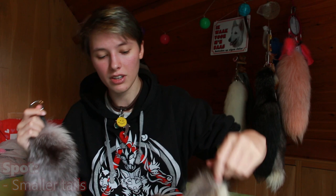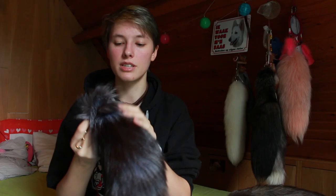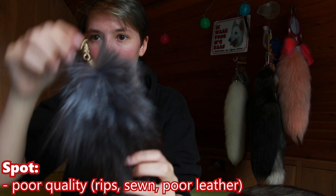Secondly, you have a huge size difference — same animal, but one has been much smaller. I have this tail, and I'll put a picture on the screen right here of the same animal, a silver fox. The first thing you see again is horribly blue fur — completely dyed. The tail is actually also ripped, which you can see here — it's sewn together at the top.